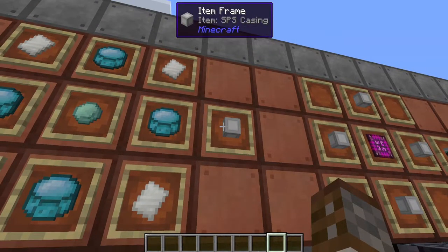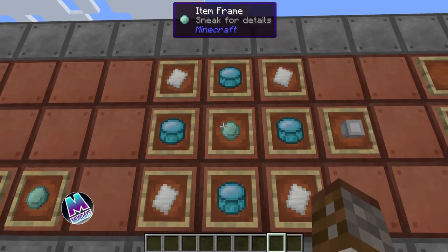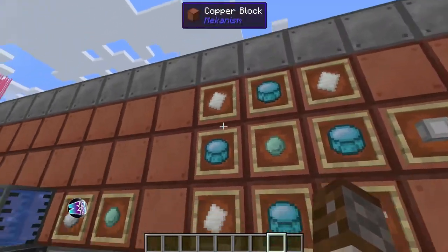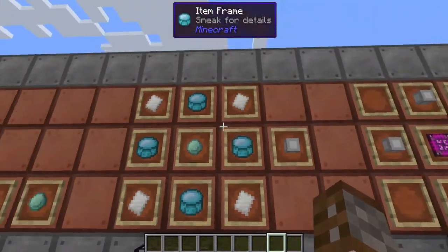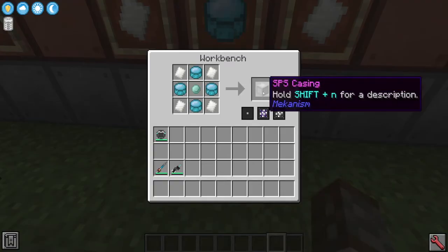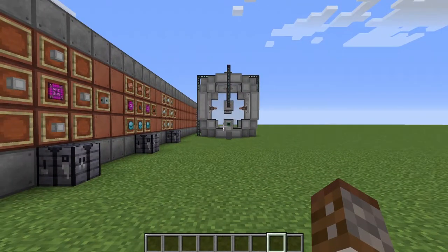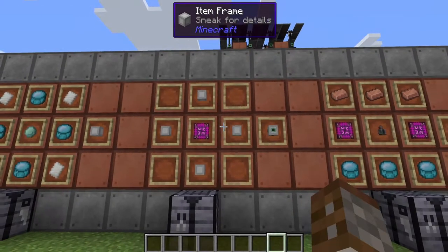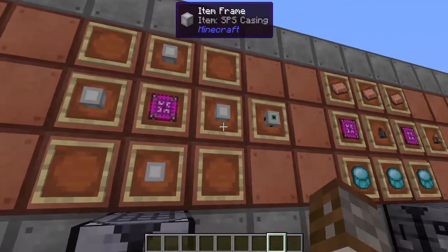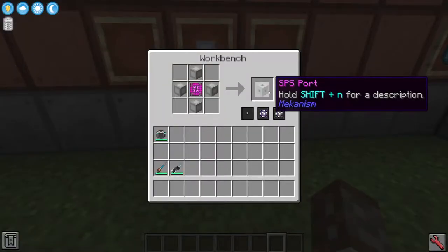Let's cover all the different components you're going to need for the super phase shifter — we'll be calling it SPS from now on. First, going over the SPS casings: you're going to need one of those plutonium pellets, four polonium pellets, and then four HDPE sheets. We've covered how to make these before. You're going to need a lot of these casings as you only get one per craft.